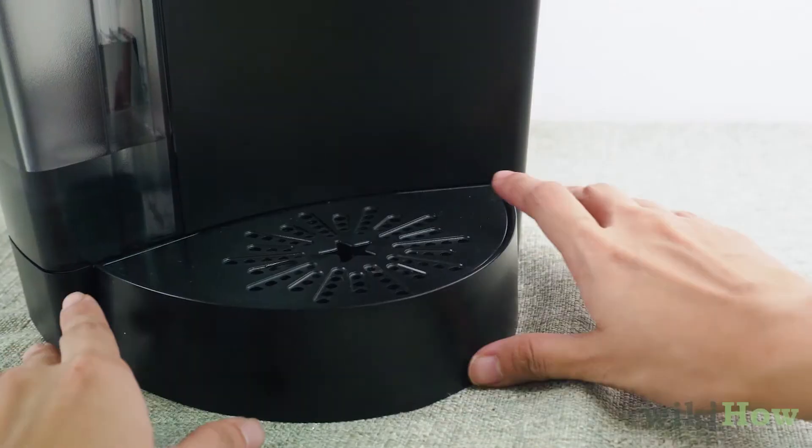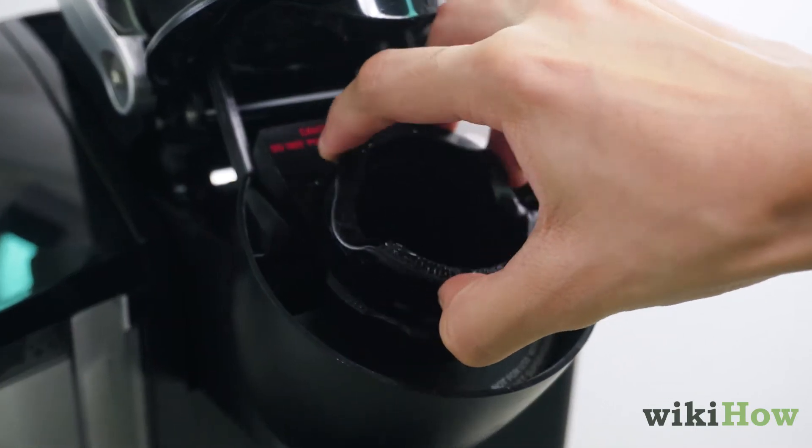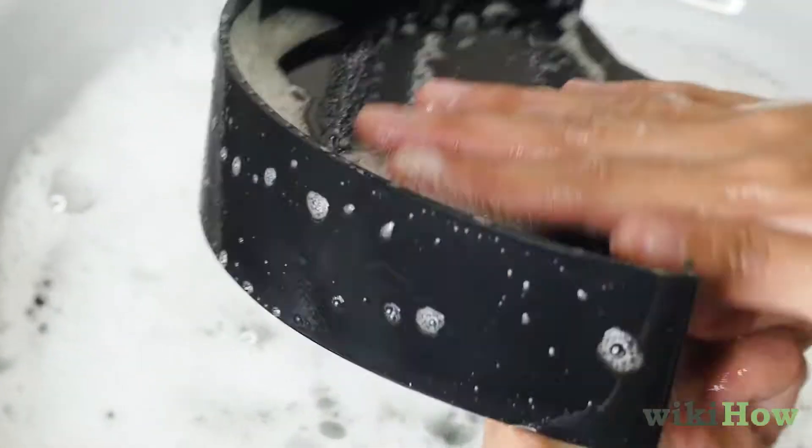To clean your Keurig, start by removing the drip tray and K-cup holder. Then wash both of them using warm, soapy water.